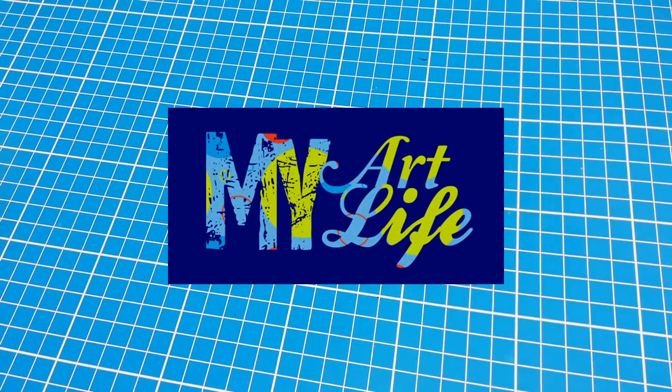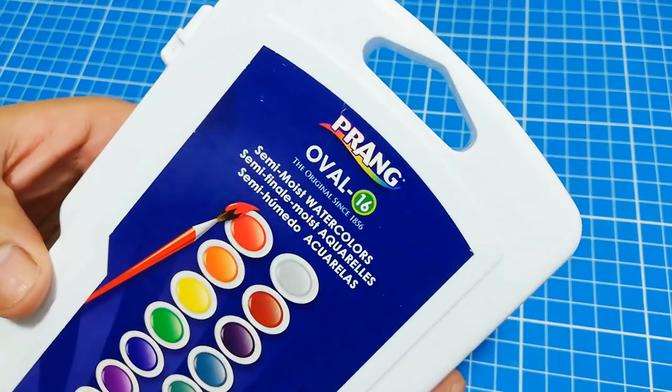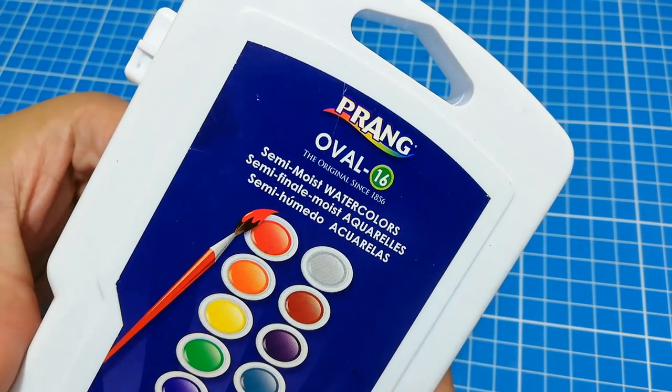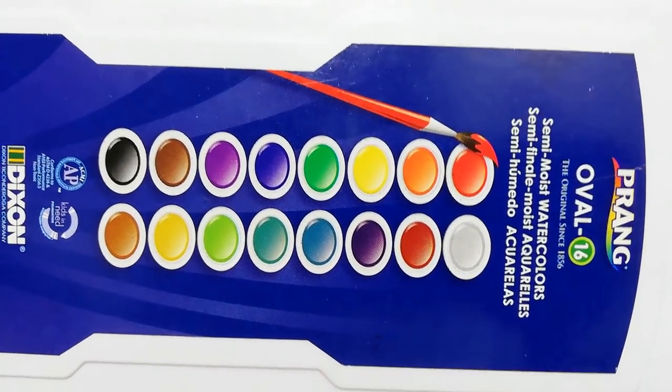Hey guys, this is Jimmy and welcome back to my Art Life. Today's video is going to be about Prang watercolors. I have here Prang's largest set, which is a 16-color set, and the front cover shows all of the colors included in this set.